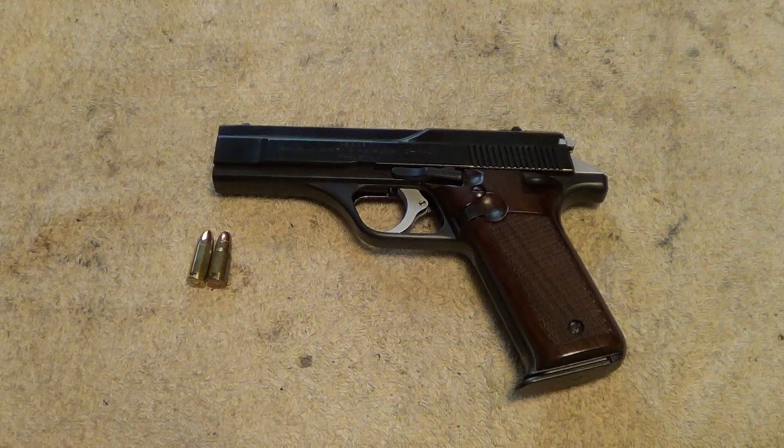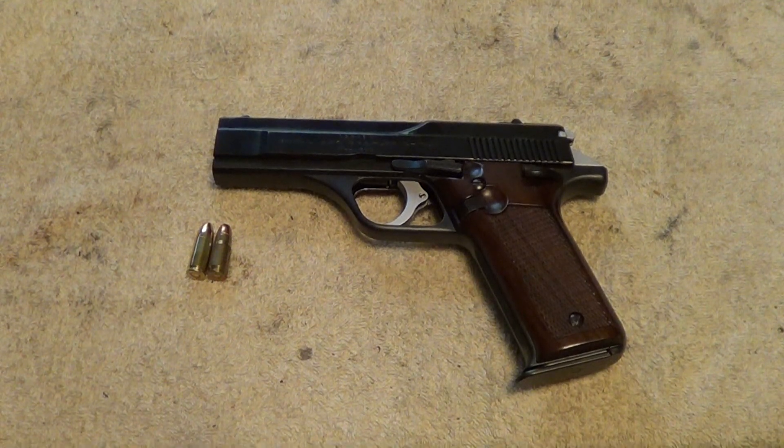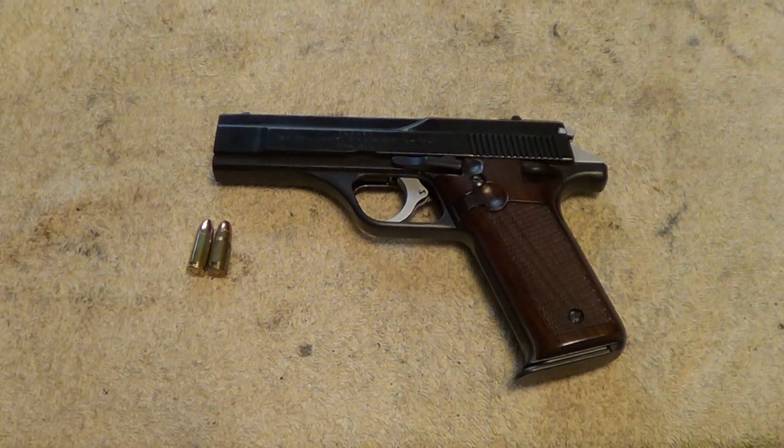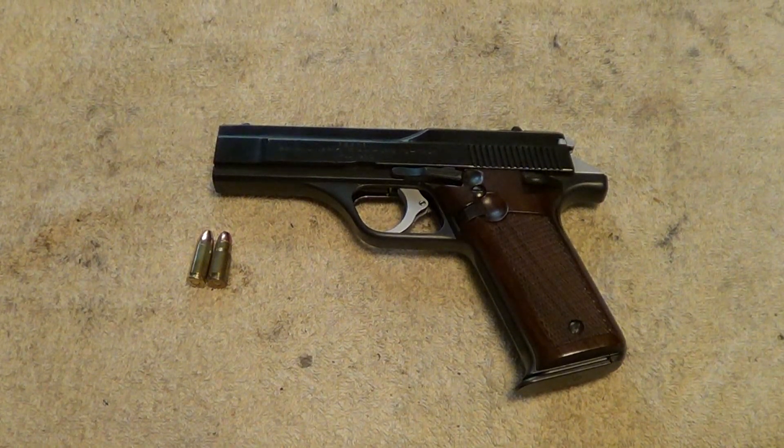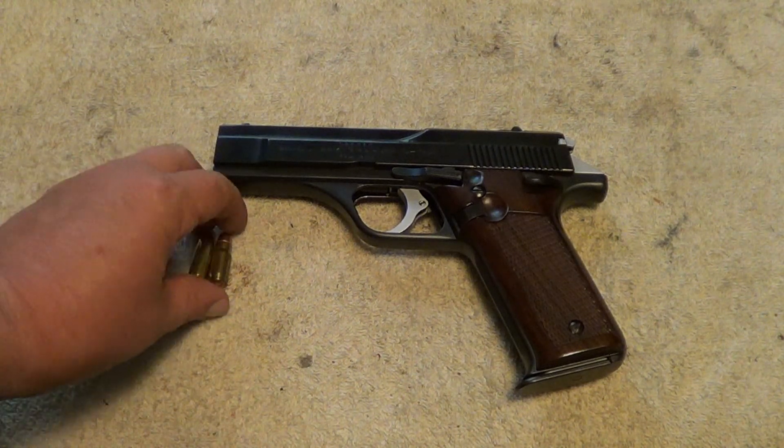The Benelli B80 is kind of an odd duck as far as auto pistols go — kind of a strange design, and that's probably one of the reasons that it didn't fare too well when it was being marketed.